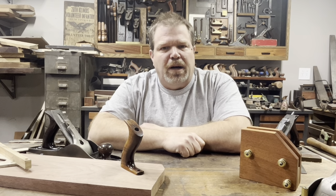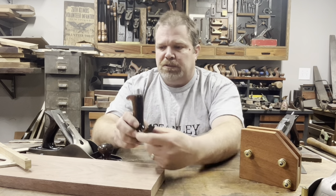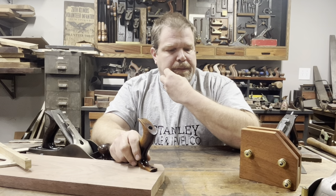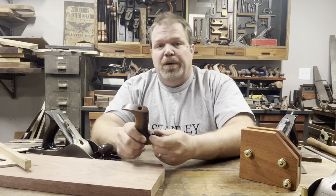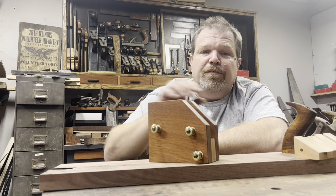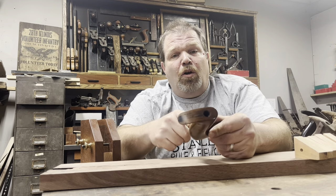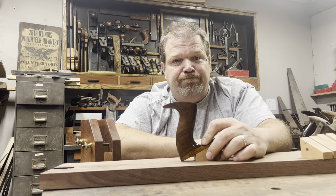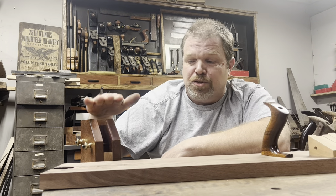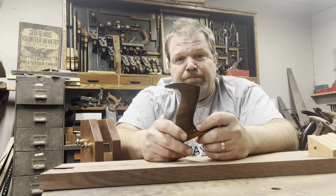Hello everyone, this is Dave Corinth and welcome to my shop. Today I'm going to show you how I make the Stanley tote or handle — if I say tote, people say it's not really a tote, it's a handle. This is my tote drilling jig. It allows me to drill the main hole for a tote at various angles using these blocks, keeping my drill press flat and not having to tilt the table. Today we're going to use this jig and make one from scratch for a Stanley plane, number five type nine all the way up to type 20.